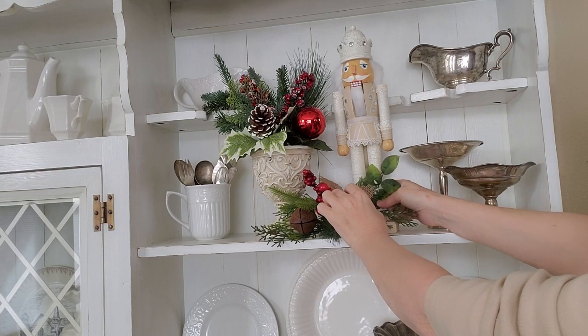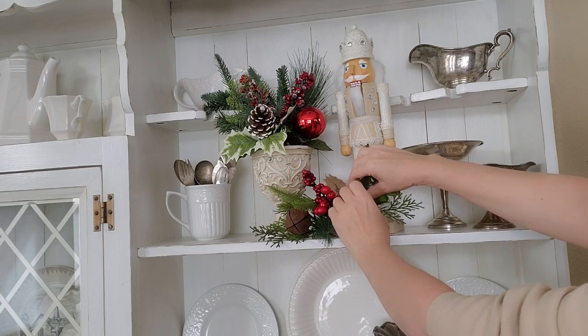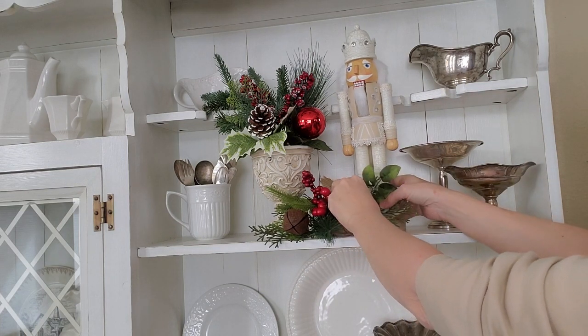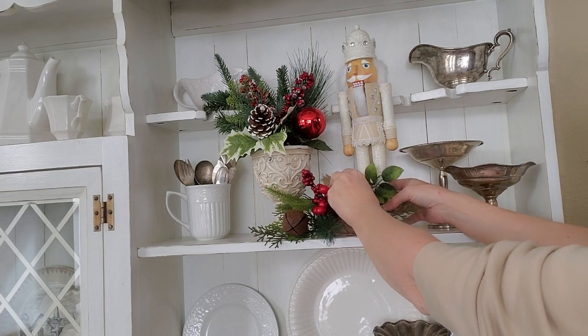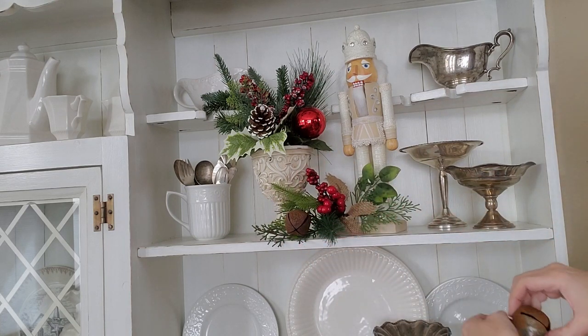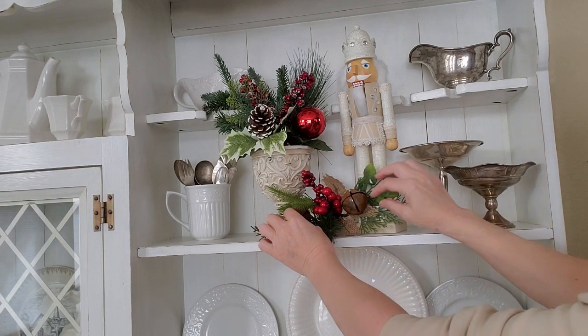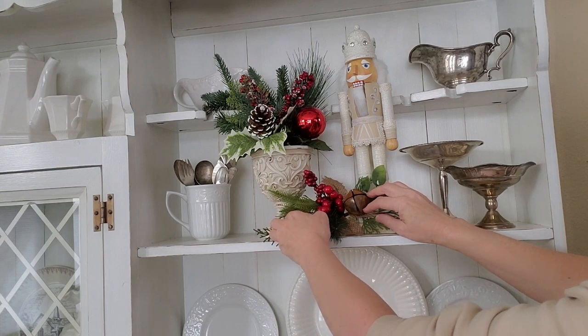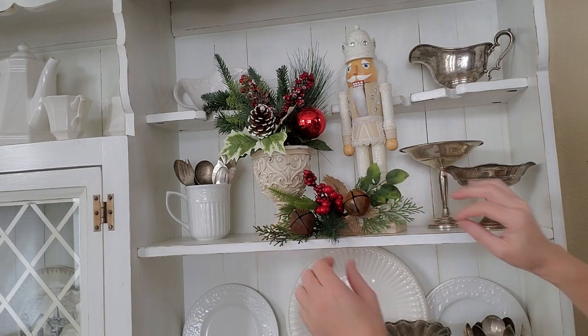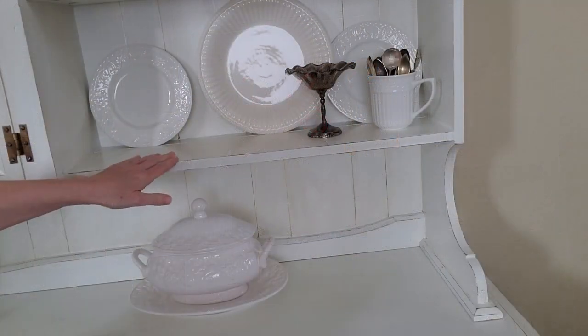Sometimes you've got to tweak these things and they don't want to stay. Move it around a little bit. Sometimes you just can't get these things to stay where you want them to. I think that's going to do it. Now I'm going to be going down on the bottom of the hutch.